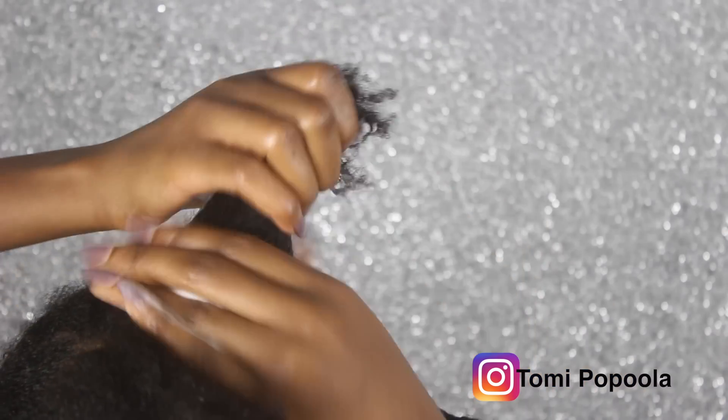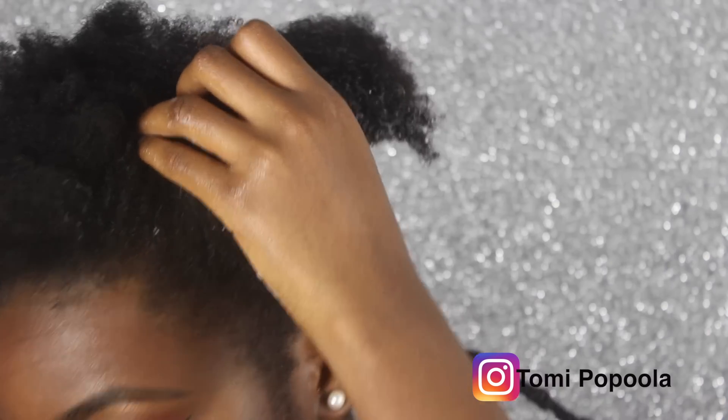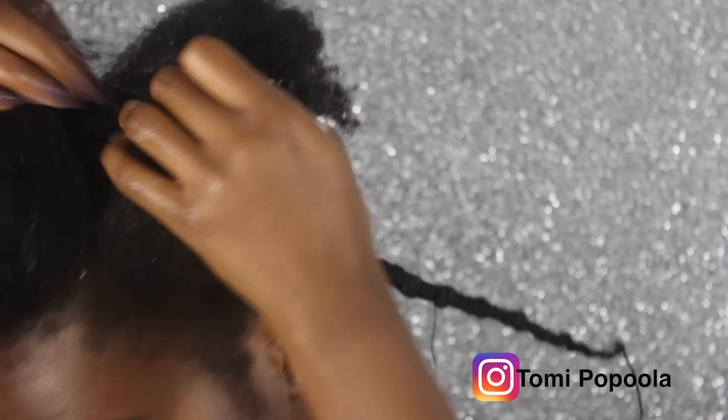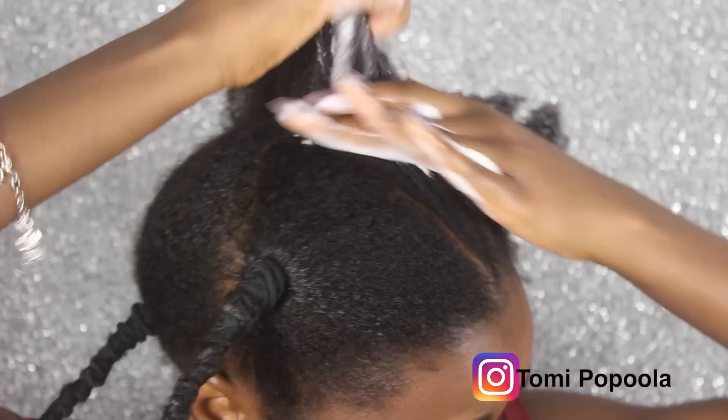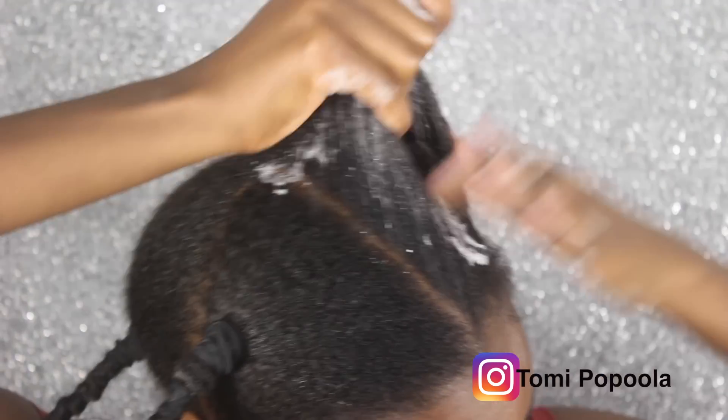A quick tip: if your hair is a lot fuller than mine, you'll want to make sure you do this in sections, because you'll be able to get the solution around all of your hair if you do it in four quarters. Make sure you get the solution into every part of your hair.